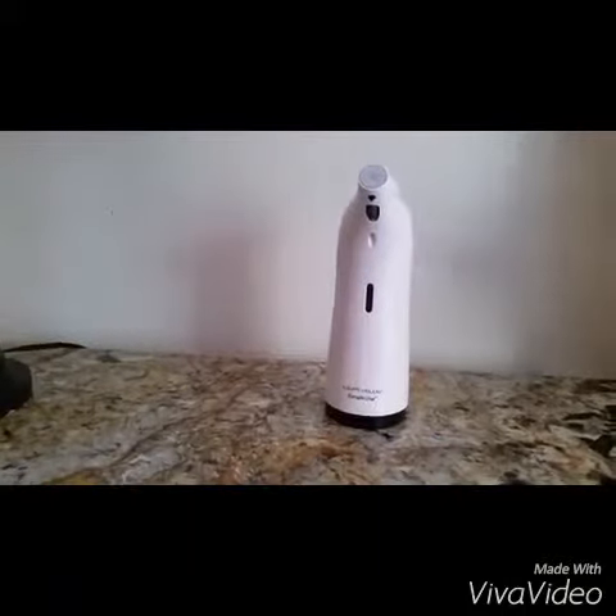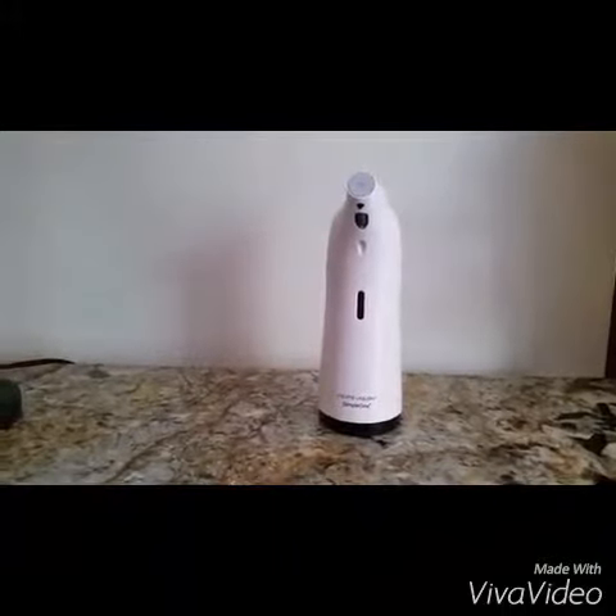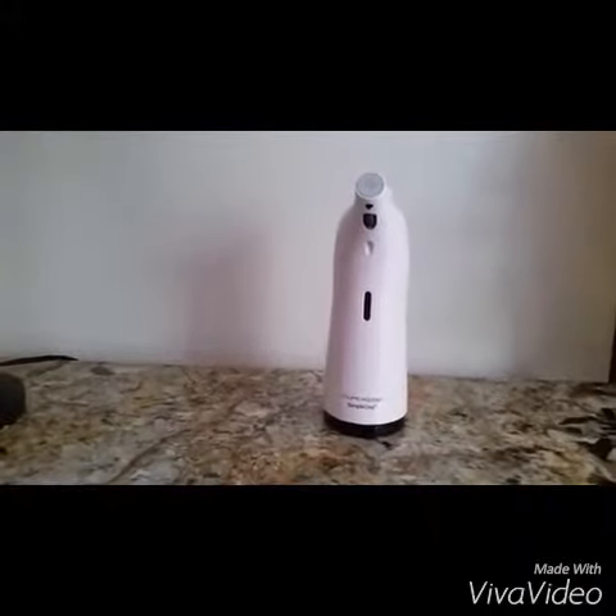Thank you for coming and stopping by. You can check out the Philippe Aglioni Simple 1 Touch-Free Soap Dispenser over at Amazon, or check it out on the blog at Heartbeat Soul Stains.